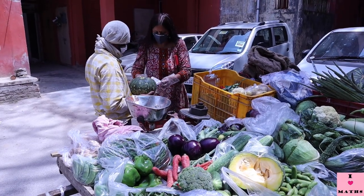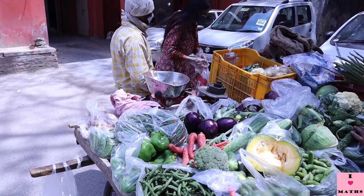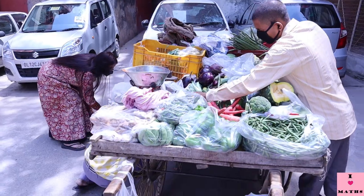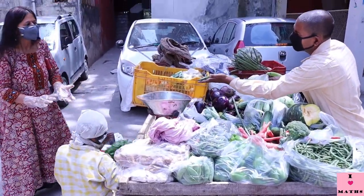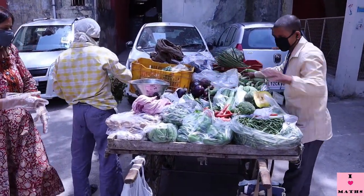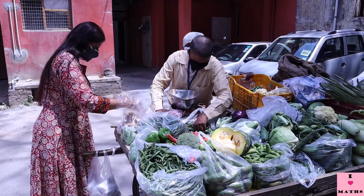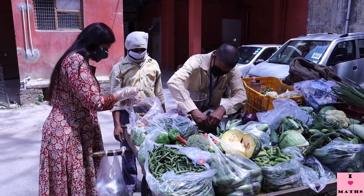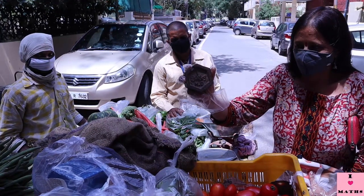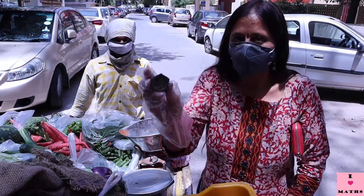This is the vegetable seller who comes to our colony. He has brought different vegetables. You can see a weighing scale and many weights made of iron, with the help of which he weighs vegetables. Because of present circumstances, all of us are wearing masks and I'm wearing gloves too. Please note that I'm carrying my own reusable cloth bags.